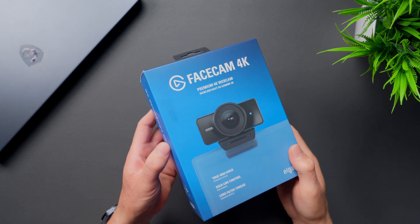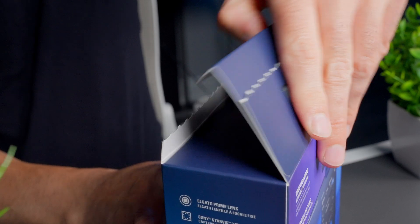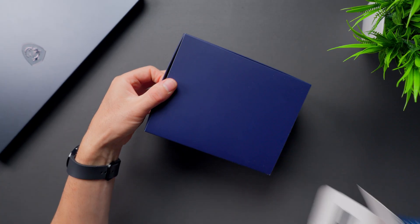This is the Elgato Facecam 4K. It's capable of capturing 4K Ultra HD video up to 60 frames per second, and it supports lens filters just like a mirrorless or DSLR camera system.